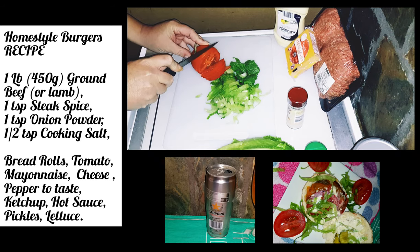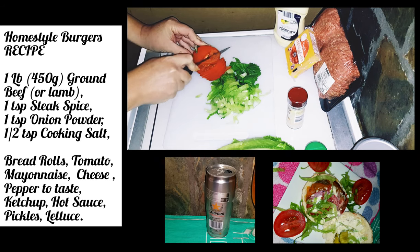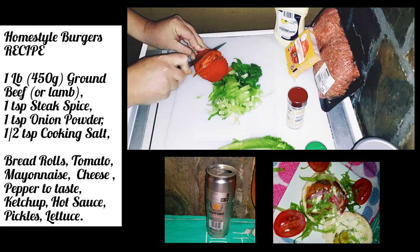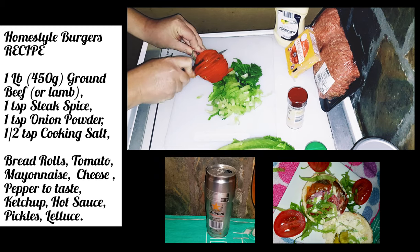And of course with burgers you've got to have beer. So later on in the show I'll be doing a beer review. I've got it on ice cooling down to be nice and chilled, so I certainly look forward to that.